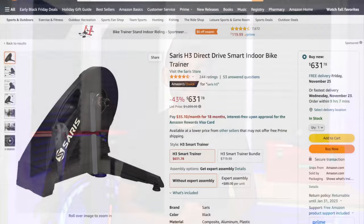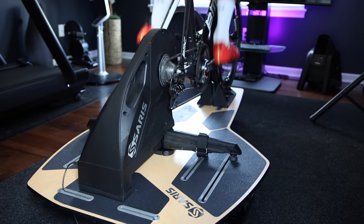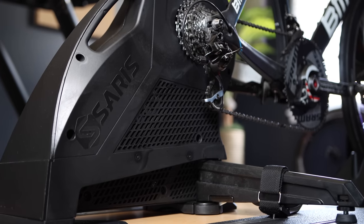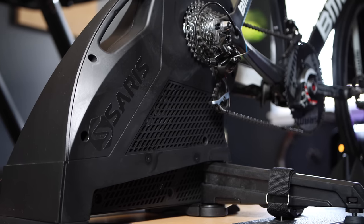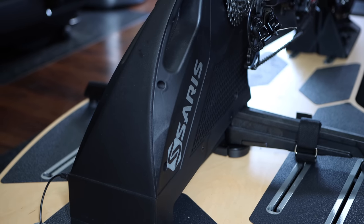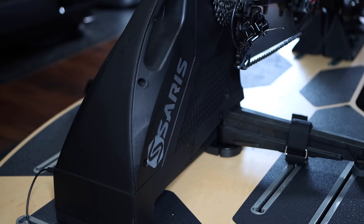But if you have just a little extra money, I would definitely get the Saris H3. This is a direct drive trainer, meaning you will need to remove the rear wheel and attach the bike directly onto the trainer. Direct drive trainers tend to be much better at simulating terrain, more powerful, and more accurate. The H3 is well-built, quiet, gives you good power measurement, and has an extremely heavy 20-pound flywheel for a very good road feel. I found it to measure power within 1 to 2%, which is really impressive, and it works incredibly well in Erg Mode.